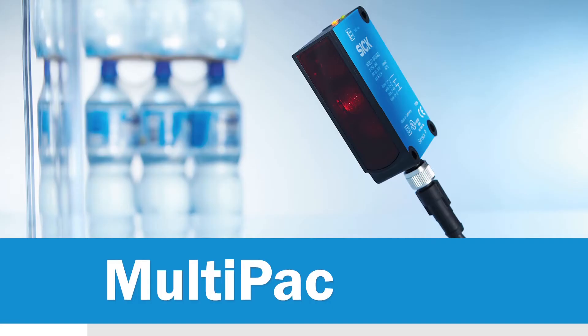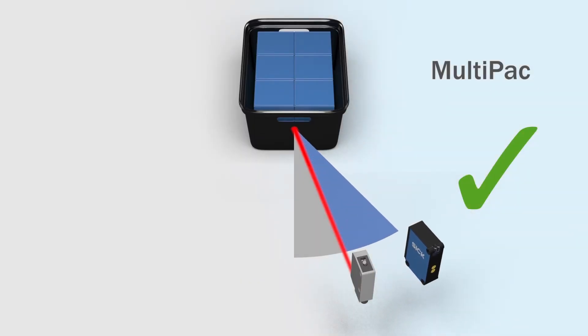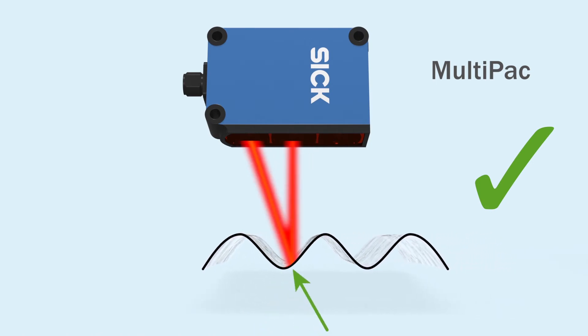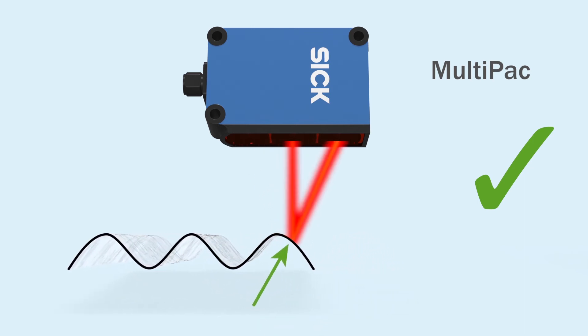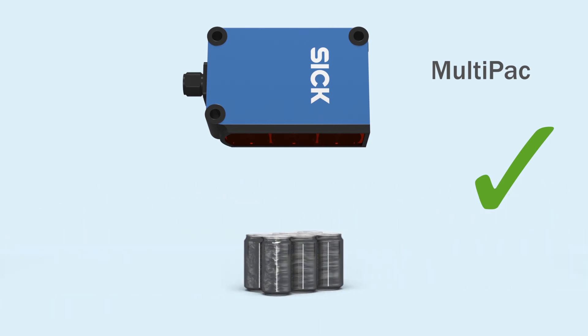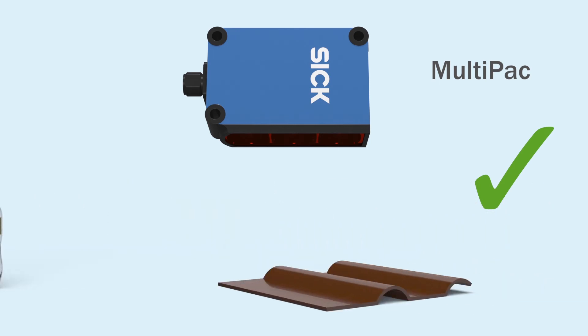Multipack solves these problems without breaking a sweat. Multipack increases the angle in which products can be detected reliably. The two independent receivers, coupled with the newest chip technology from SICK, offer unparalleled reliability when detecting shiny irregular surfaces, allowing for smooth operation without loss of detection and increasing productivity.